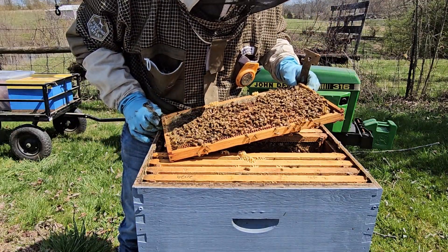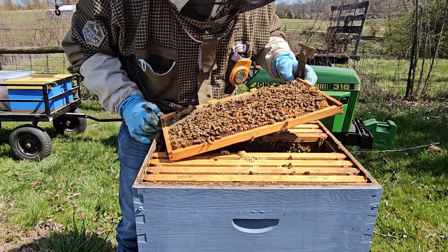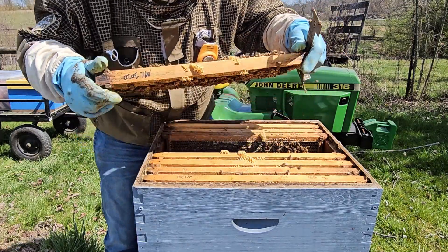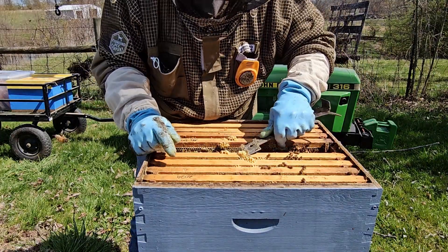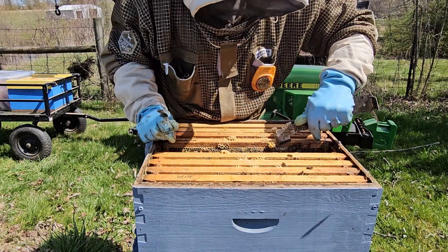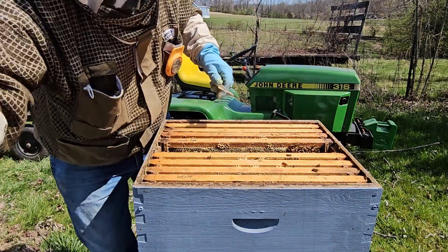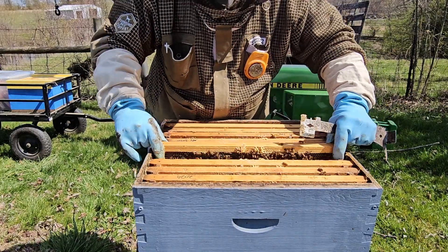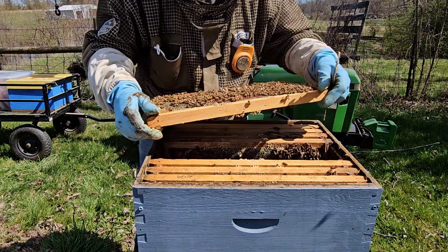Good frame of brood. Good frame of brood. This is a new queen,